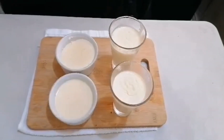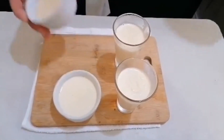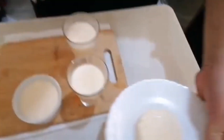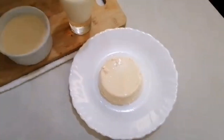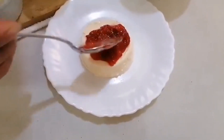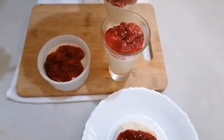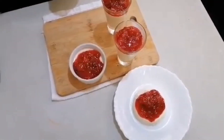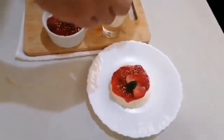Then refrigerate until ready to serve. After two to three hours, your panna cotta is ready. There we go — your panna cotta topped with the strawberry sauce, and of course the garnish. There you go!